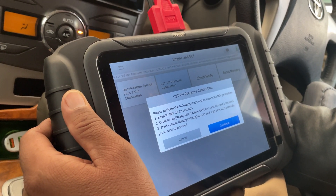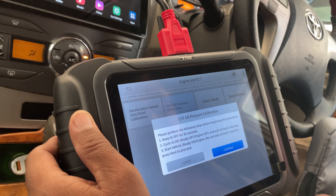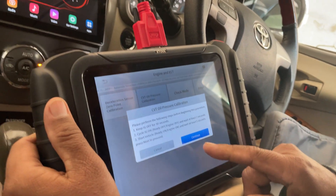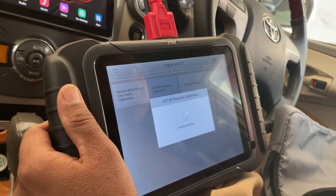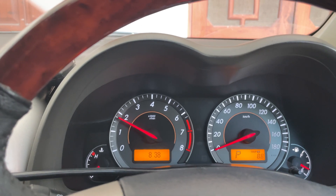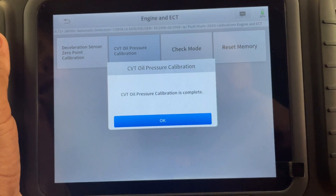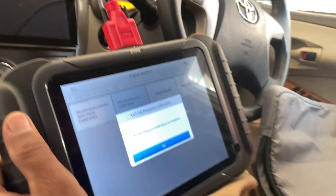Now the third and last step — start the vehicle. The engine is running now. Wait for five seconds and then press continue. Here you can see that the RPMs of the engine have increased. The CVT oil calibration is in process. RPMs coming down and it shows that CVT oil pressure calibration is complete. Thank you for watching guys — stay tuned for more informative videos.